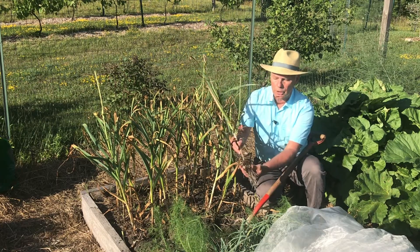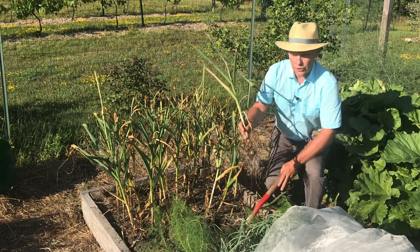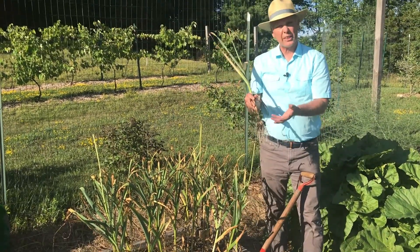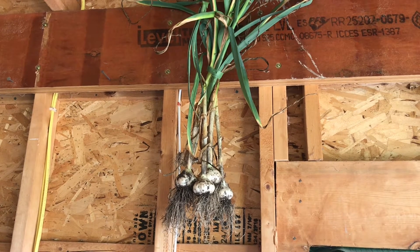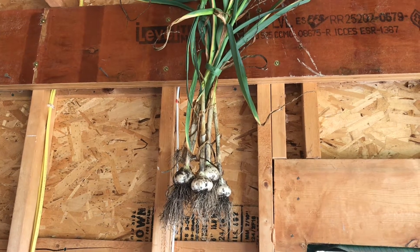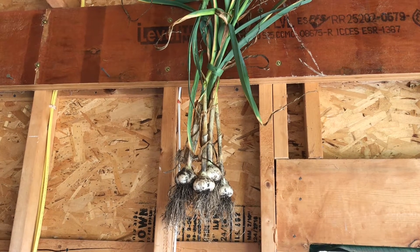This one is actually in good shape and it's time to do some harvesting. Once you've actually harvested, you can get a whole bundle of them — maybe six or eight — put them together and then hang them in an airy, dry place that doesn't get direct sun. So it could be a garage, it could be a shed, a place like that where they can dry for about three to four weeks.